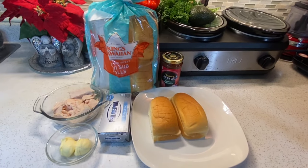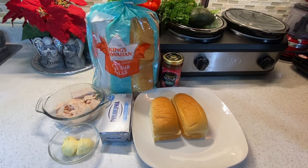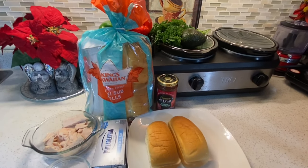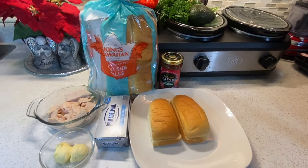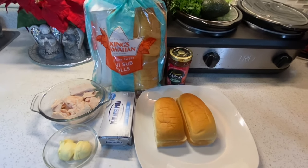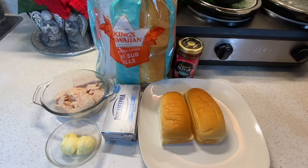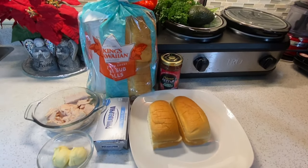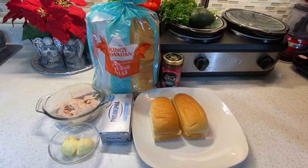For the ingredients I'm using Hawaiian sweet rolls. Now there are two types of Hawaiian rolls — you have the sliders and then you have the sub rolls. The sub rolls are a lot longer. Traditionally a sweet Cuban roll is used called medianoche bread, but in America it's really difficult to find medianoche bread except if you're living in places like Florida. You can also order it online if you can't find it.